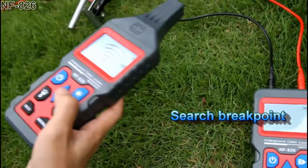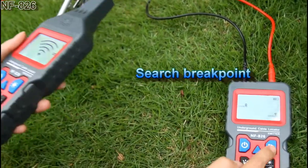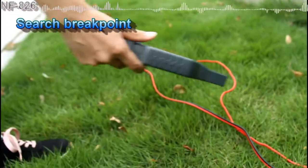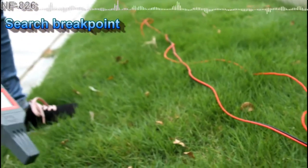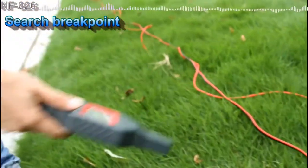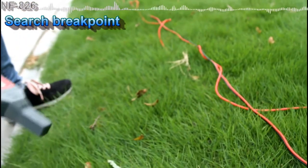Now we are going to search for the breakage point. Now we can hear the sound. That means the breakage point is not here, and when you stay away from the target cable, there is no sound.